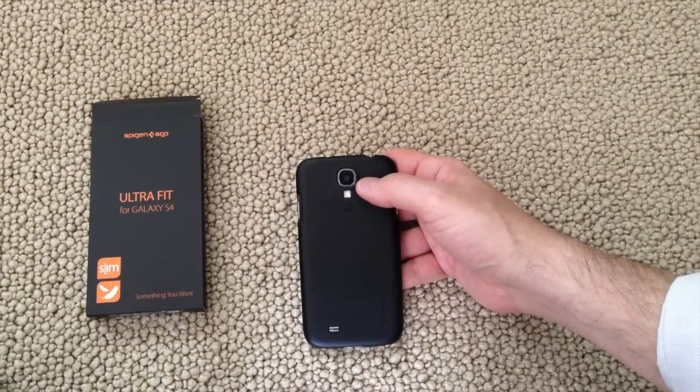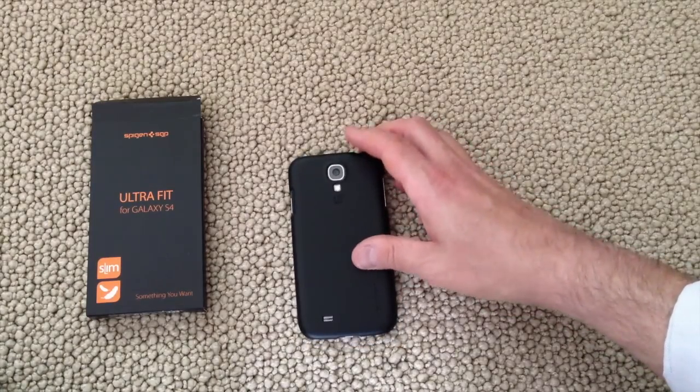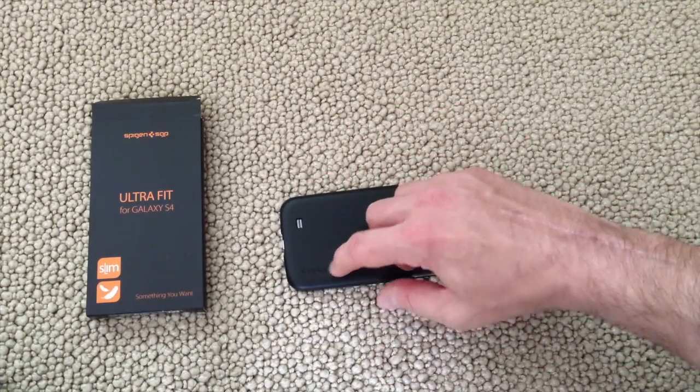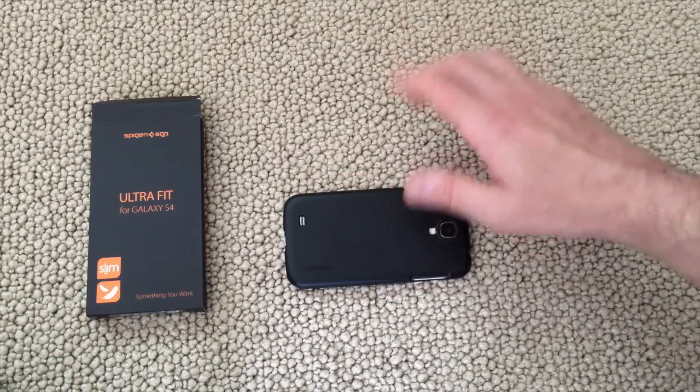On the back you have the opening for the camera, the flash, and an indicator that this has a whopping 13 megapixel camera — in case you didn't know, very important to have that even when you have a case on. You have the opening for the speaker and the Spigen name and logo embossed in the lower corner. Very subtle, not overly done.